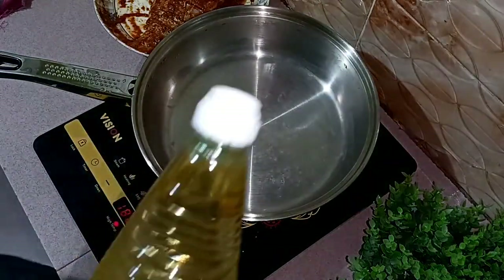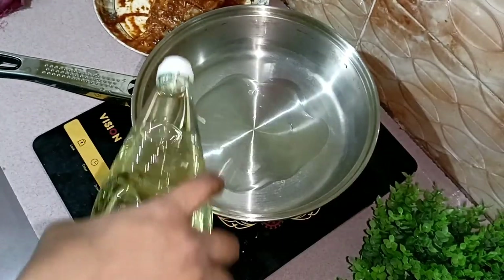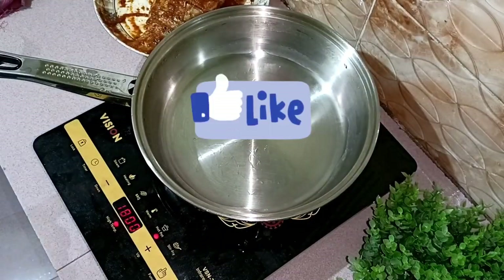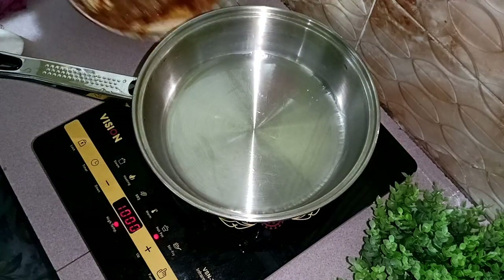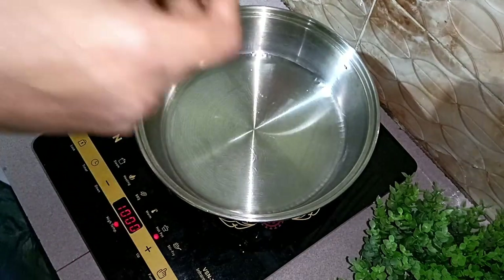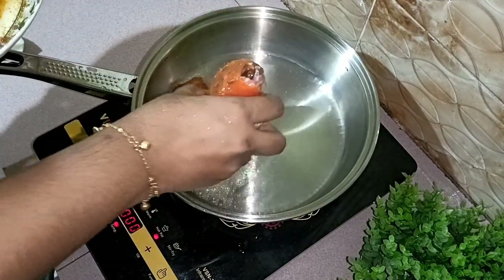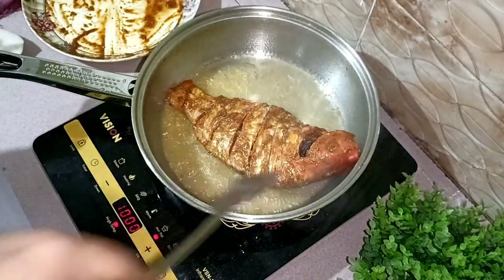Thank you, Dr. Guido. Thanks for watching. We will check out our video too. Let us know in the comments — if you like our video, please like it. Subscribe to my channel and turn on notifications. We are now very active on my channel and I will give you a lot of new content.